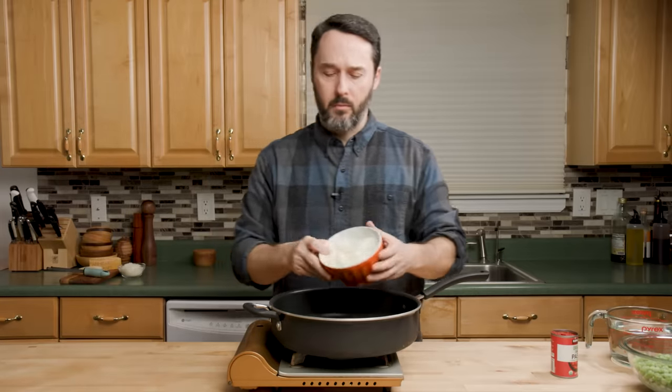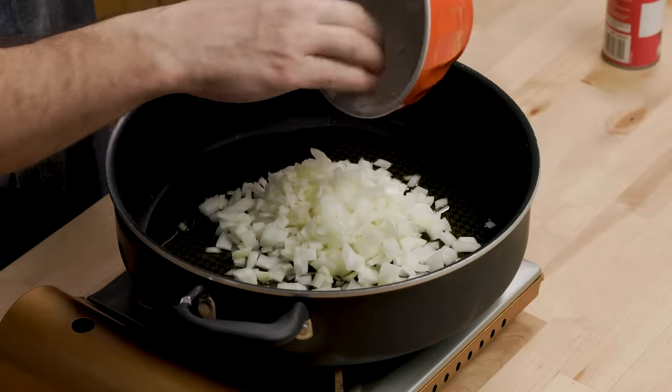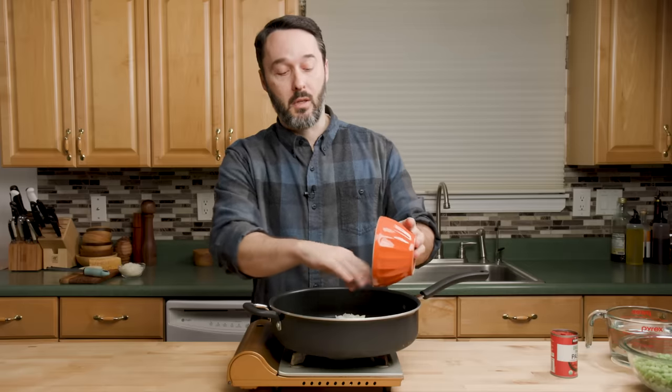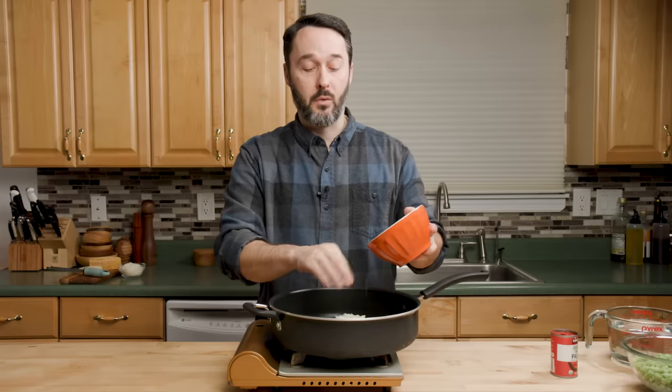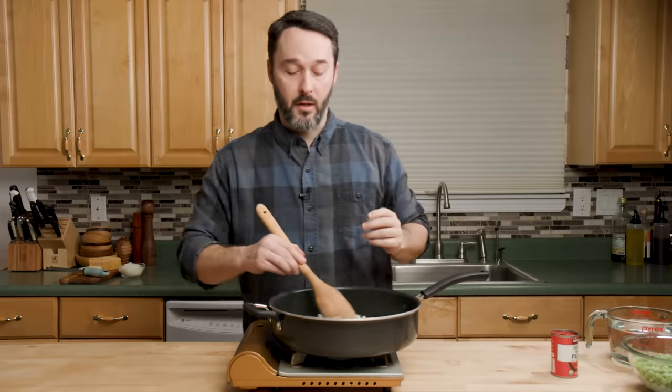A lot of you are going to ask where's the garlic. If you want to use garlic, by all means do it. But I got to tell you, this dish is better with just onion — it really is. The same thing goes for pasta piselli, just a white one without the red. That one too is better when it's just onion. We're going to sauté this until it gets soft and translucent.